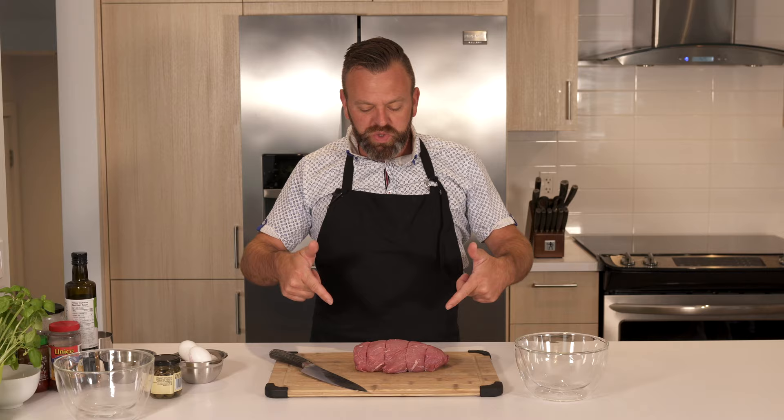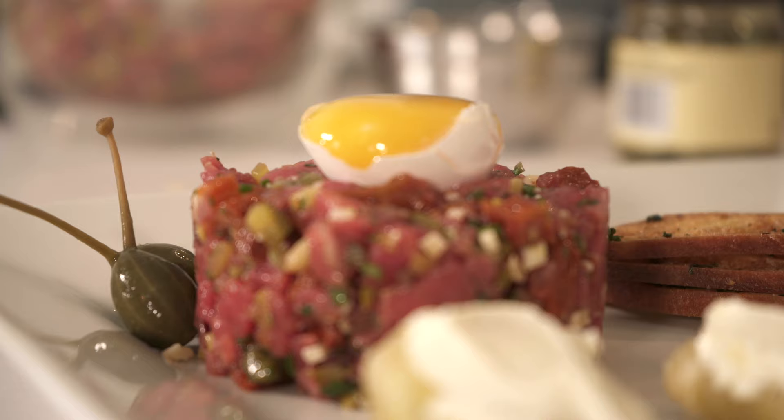Welcome to Cook Avec Dan. This week we're gonna do a beef tartare. This is my favorite.